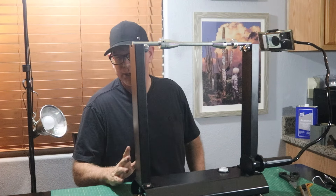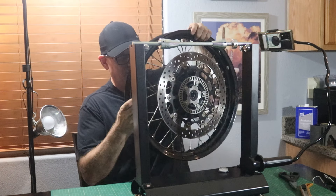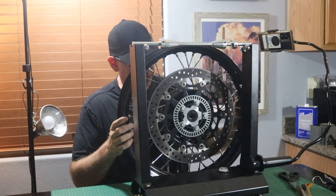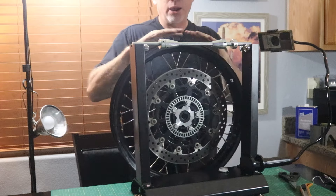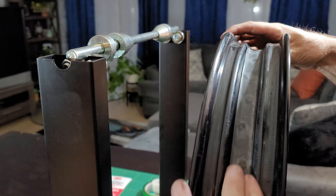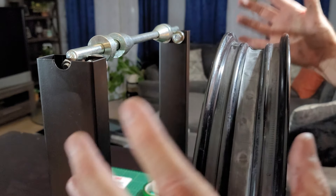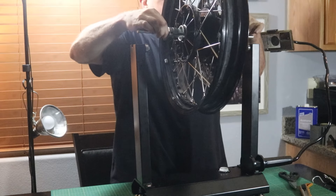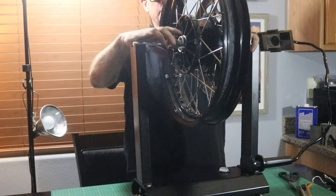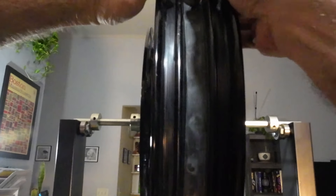I'm going to start with the front tire. I have a tire balancing stand I'll use just to hold the rim while doing the conversion. First, I need to take off the rubber strip that was there to protect the tube from the spoke nuts. Then I'm going to clean it, give it a light sand, clean it again, and start applying the sticky tape and adhesive sealant.